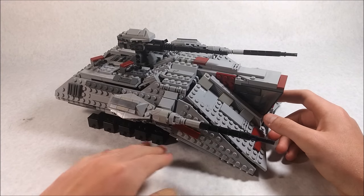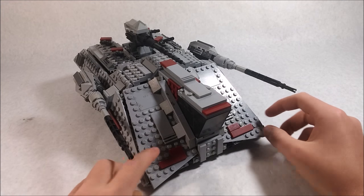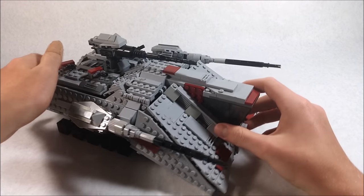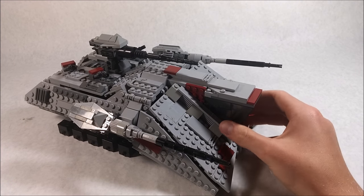It actually has legs down here at the front. You can see all the angled elements, and here we have the cockpit.